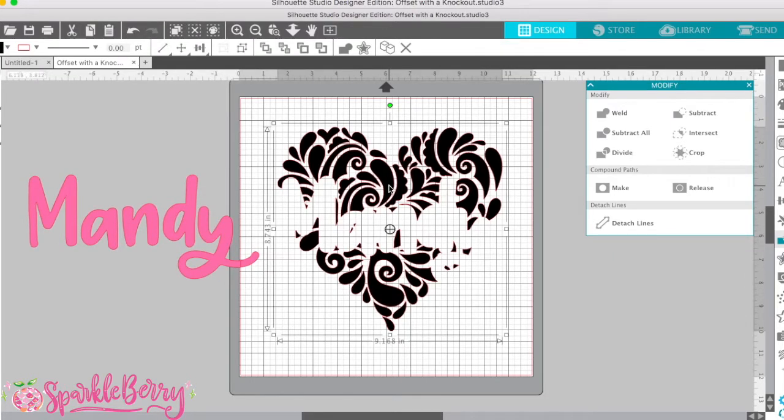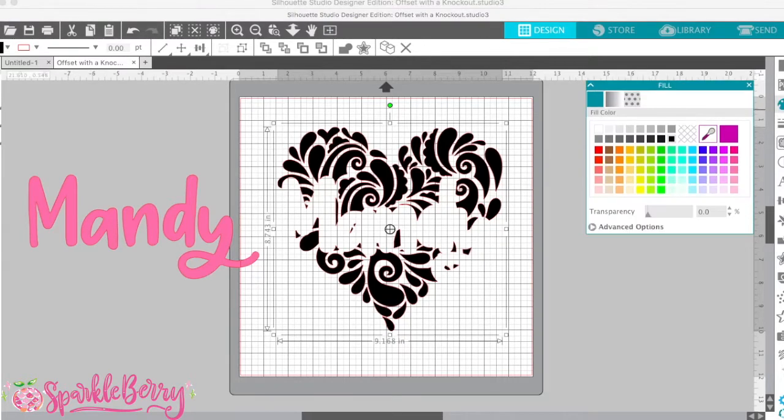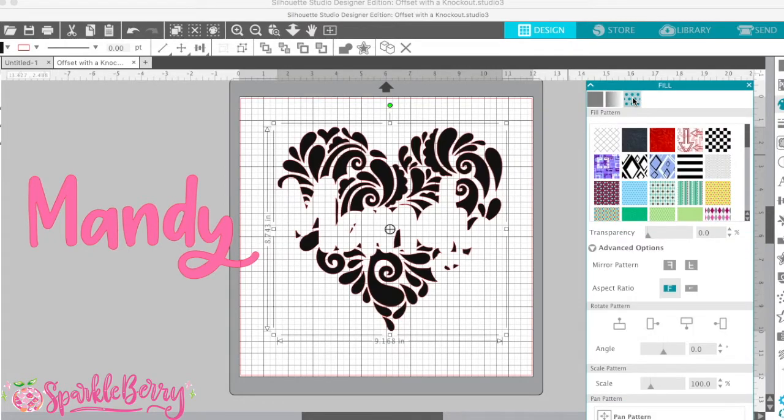Now really quick, let's go ahead and change this because I have a few patterns in mind but I'm not sure which one I want to use. So instead of cutting it and wasting material in case I don't like it, let's use this handy dandy tool over here. This is called the fill panel on the right. This is where I changed the color before — you can change different colors, but I actually want to put a pattern in it. Right here where there are these little polka dots.